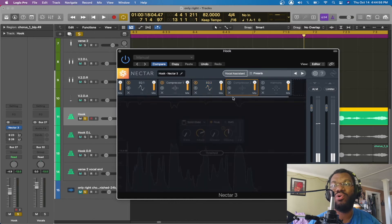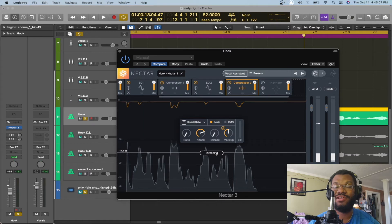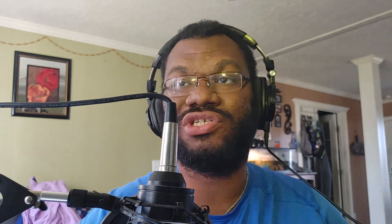After the second EQ, one more compressor. This compressor compresses a lot harder than the first one. The ratio is 4 to 1, the attack is 5, and the release is 50. I'm attacking it but not too hard. Yeah, you talk about it. I'm really about it. I came up from the bottom. This for everyone that doubted. This one's going to hit everything harder, but I don't want to smush everything — I still want the dynamics in the vocals. That's pretty much my vocal chain just to clean up the vocals.